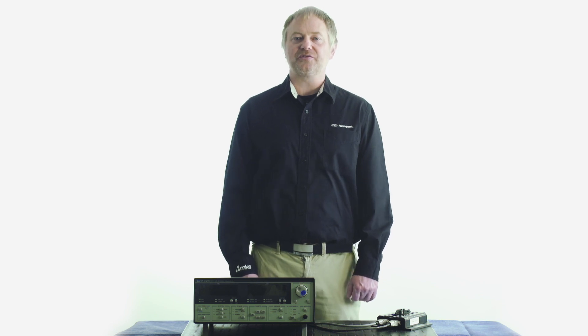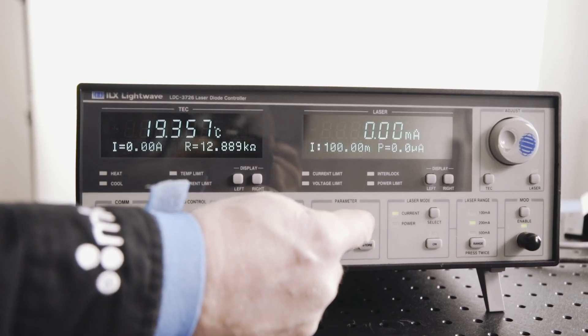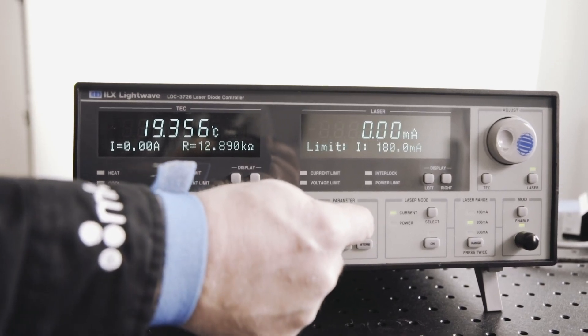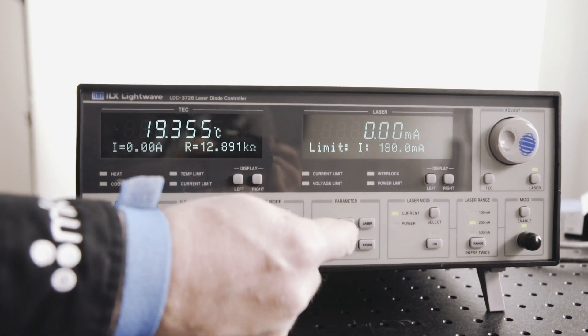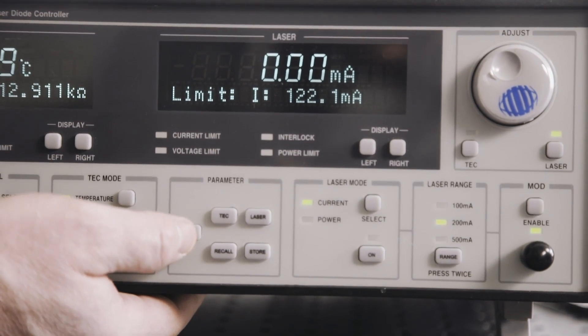We can then set the user defined current limit to exactly 180 milliamps to ensure the safety of the laser diode. This is done by pressing the laser soft button under parameter, then pressing the set soft button with limits on the laser screen.